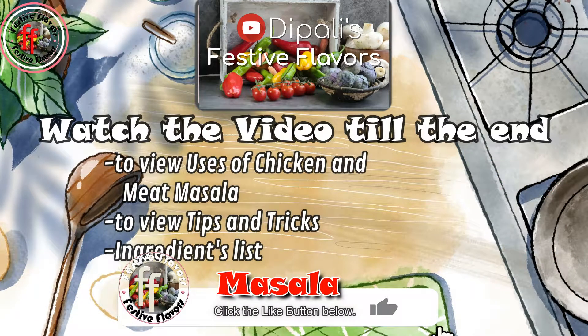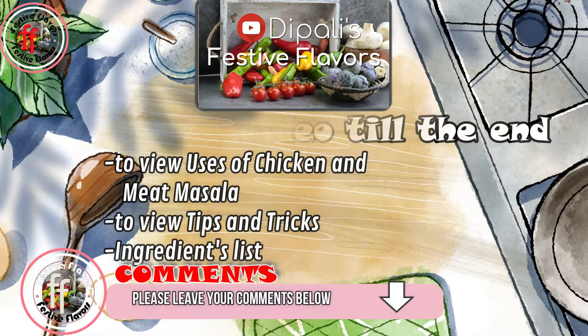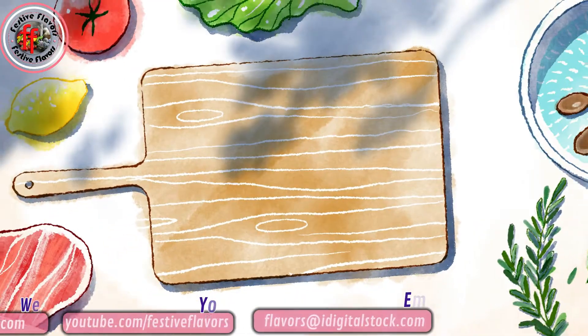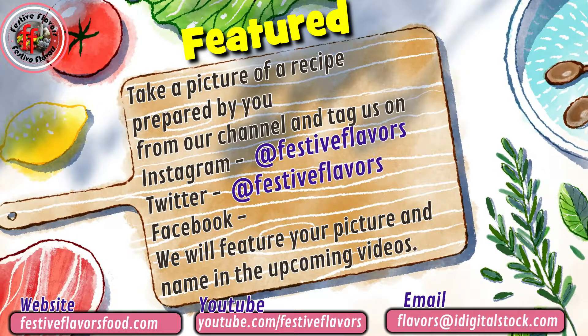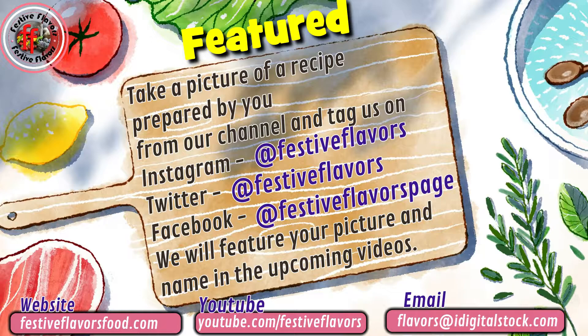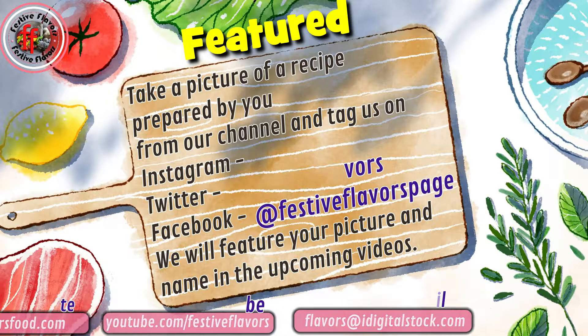Please click the like button if you like the recipe. Also tell us what you think of this recipe in the comment section below. Do you want to be featured on Festive Flavors? Take a picture of a recipe prepared by you from our channel and tag us on Instagram, Twitter and Facebook. We will feature your picture and name in the upcoming videos.